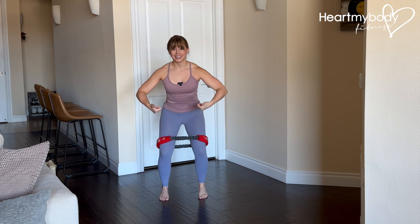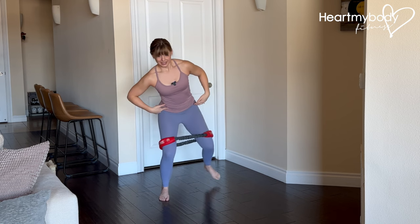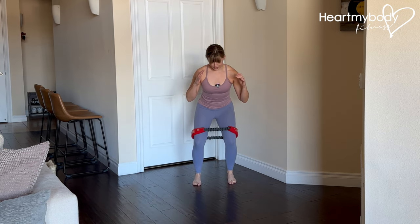Really important too to keep your hips pointing forward, squared off, same with shoulders — versus stepping and opening through our hips. So now we do the other side: step it back at that diagonal, step it into the starting position.